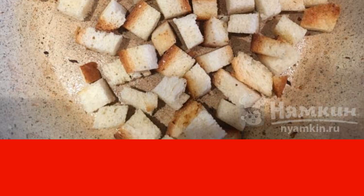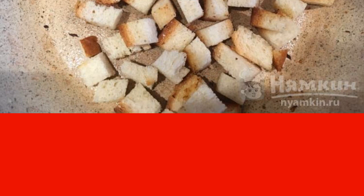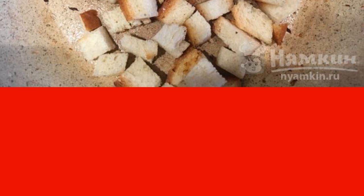It remains to make the croutons. White bread, preferably stale, is fried until it dries. Combine the fried onion with the croutons, then add orange zest, salt, and pepper to them.